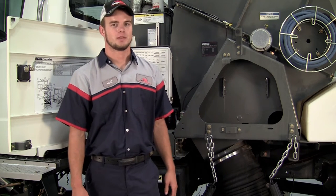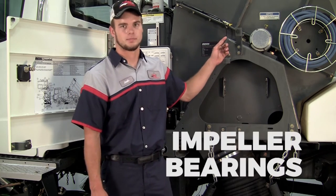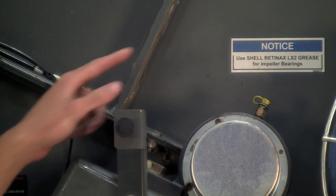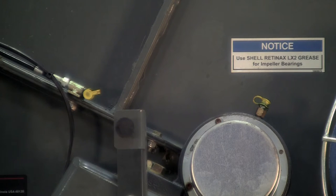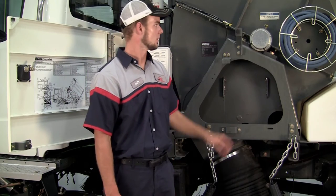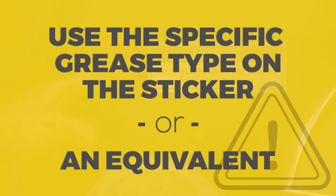Here on the driver's side of the machine, we have a few more daily checks to go over, starting with the impeller bearings. These are the two high-speed bearings on the truck. There are yellow caps showing you the zerk fittings where to put the grease in. You want to grease these bearings every eight hours or every day after the shift, using the specific grease type on this sticker or something equivalent to it.